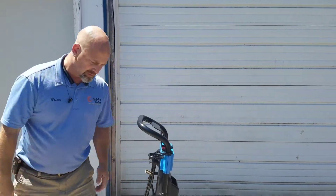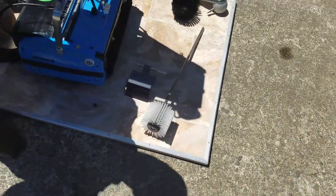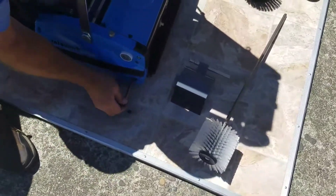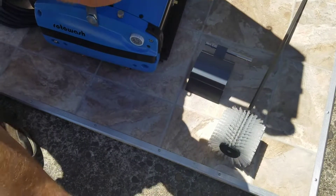First of all, we're going to be doing the side brush. The first thing you want to do is take the existing rod, simply push it out, and set that aside.